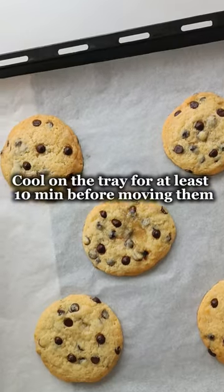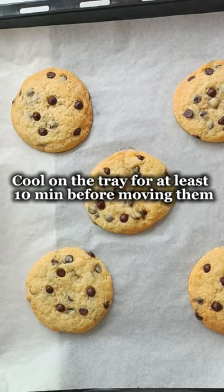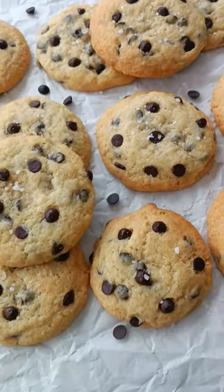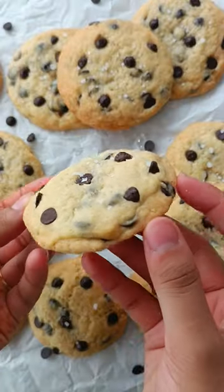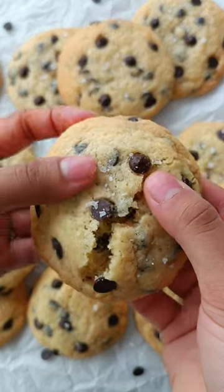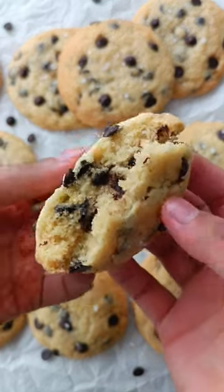Once baked, let them cool down on the tray for at least 10 minutes before moving them onto a cooling rack to cool completely. And that's it — your chocolate chip cookies are ready to go. They are a bit fluffier than a regular chocolate chip cookie, but still have quite a good amount of chewiness to them, and they taste very similar to chocolate chip cookies.